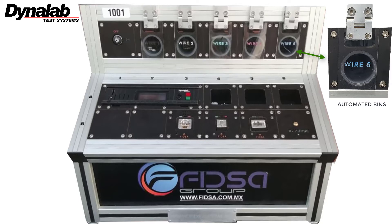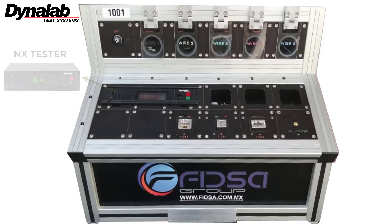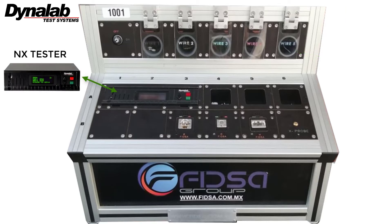The automated gate opens automatically by the NX program. This solution requires that the NX tester and the NX editor be in the latest version. The tester must be equipped only with LED test point boards — standard NX test point boards are not compatible with this solution.